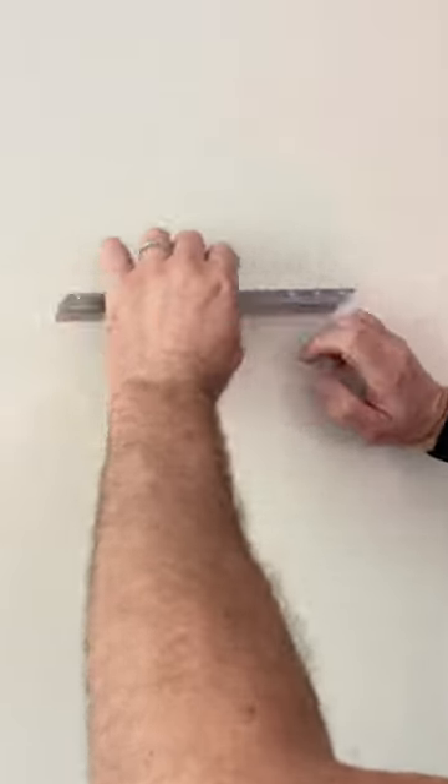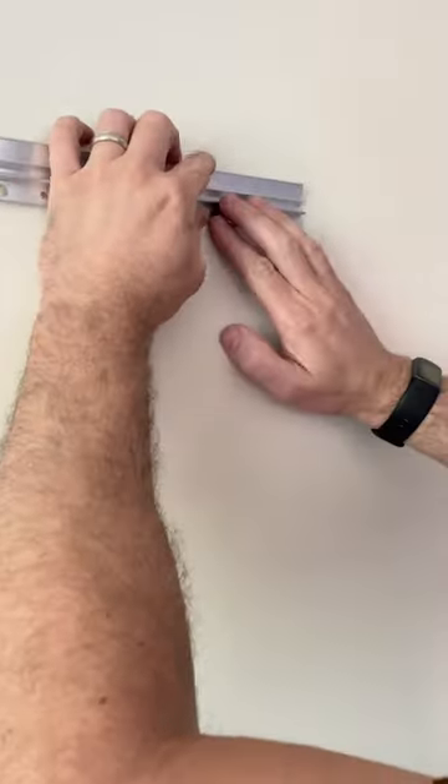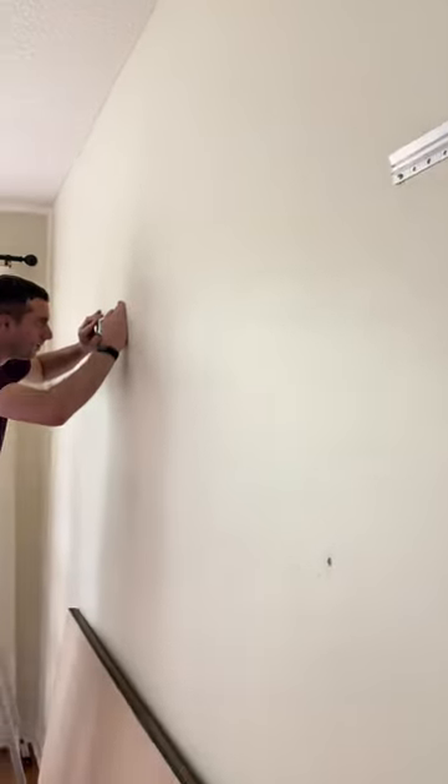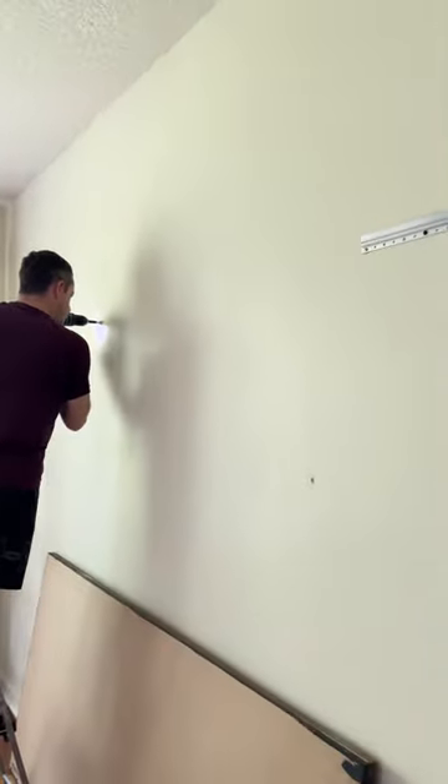I love my giant chalkboard that we made back in Chicago, so we needed to hang it up here in the new house in Minnesota. I have the full tutorial on how to make this exact chalkboard just using wood and paint.